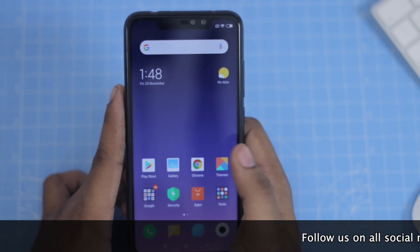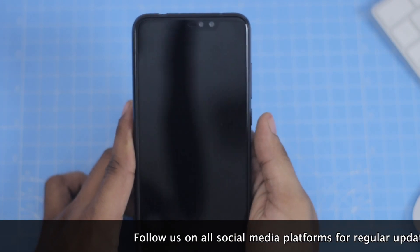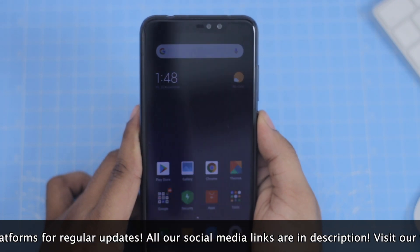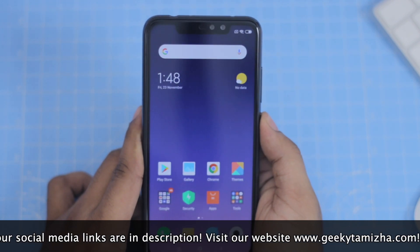Now we have a fingerprint scanner. The fingerprint scanner on the Redmi Note 6 Pro is very fast. Redmi Note 6 will also be able to use that fingerprint scanner very fast, and we have haptic feedback as well.